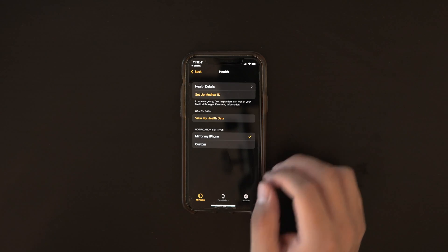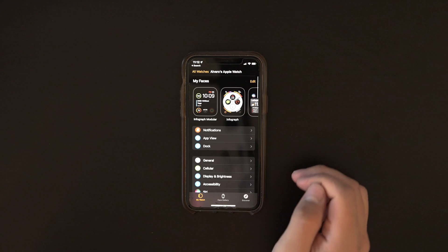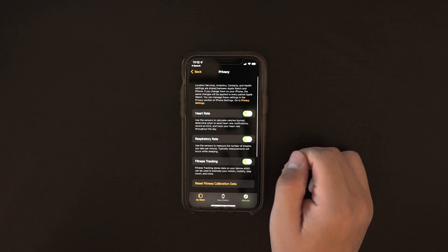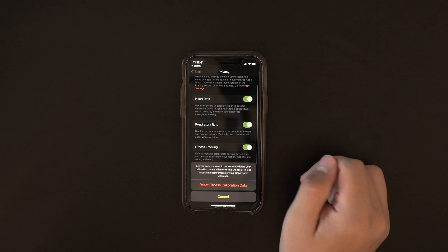Now the last thing we're going to do on the iPhone is reset the calibration data. While we're in the same app, choose the My Watch tab in the bottom left corner, swipe down and tap Privacy, then tap Reset Fitness Calibration Data. That completes everything you needed to do on the iPhone.